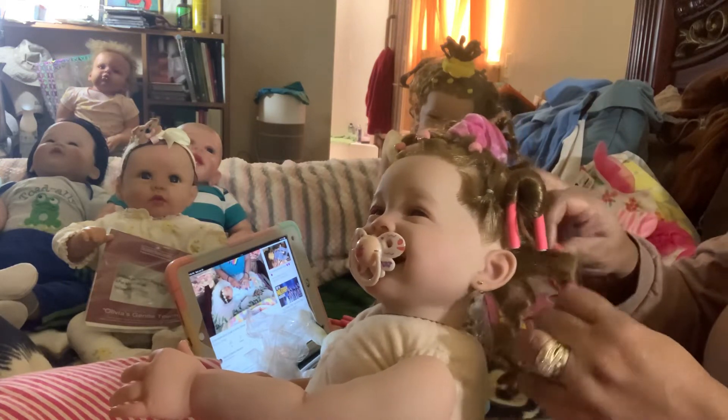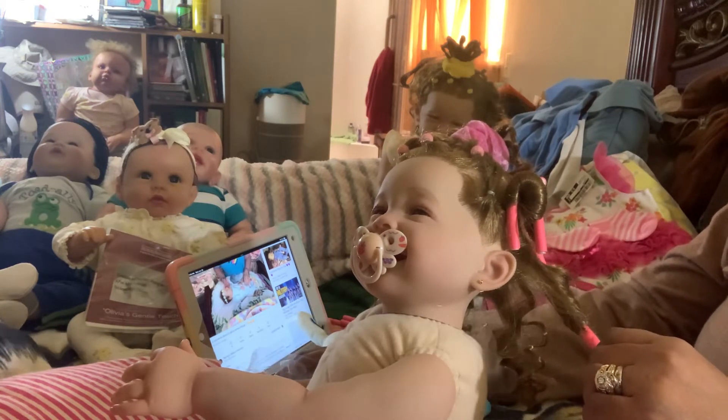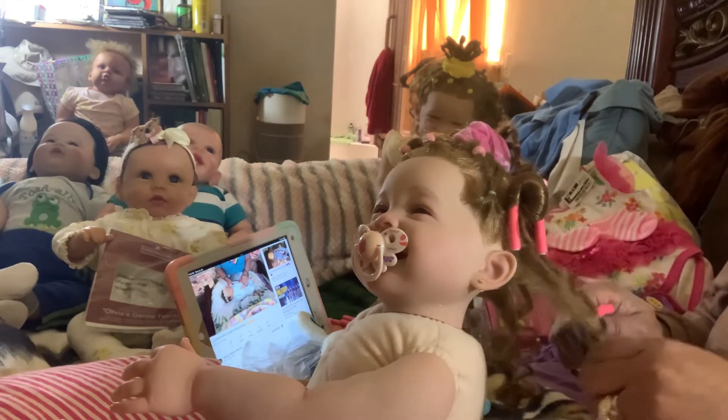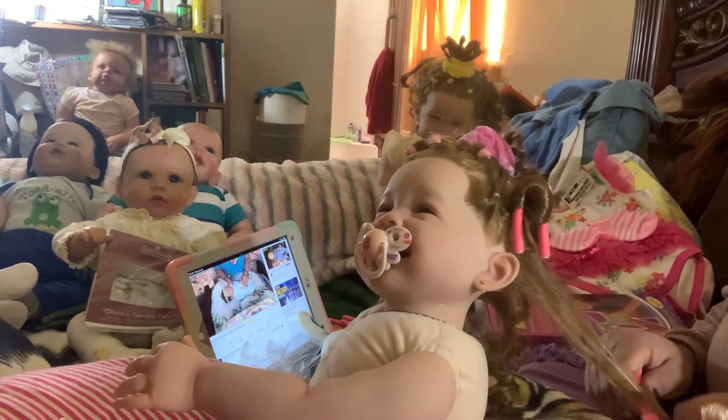Right now we've got Nanny's Reborn Nursery in the background — her baby is about to get a name changed, so you might want to go over and see that video at Nanny's Reborn Nursery.